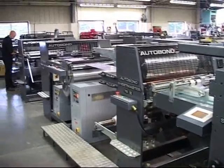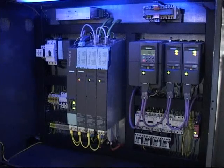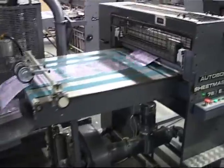The Sheetmaster E utilizes precision-engineered parts and the latest in high-tech Siemens, Sinamics, and Simotion electronics with a user-friendly color touchscreen that offers remote diagnostics via a modem.